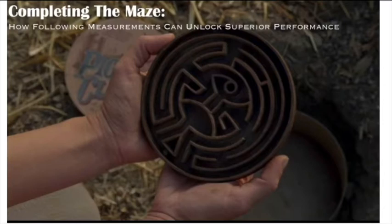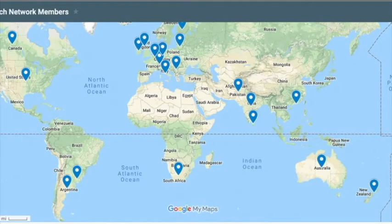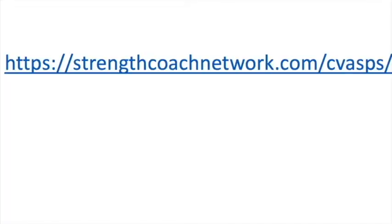This is exactly why we built the Strength Coach Network. You'll have access to exclusive monthly content on top of the sensationally active forum where you can communicate with coaches all over the world to find those answers that you're looking for, to help you be a better practitioner for your athletes. So make sure you hop on over to strengthcoachnetwork.com/CVASPS and get your 48-hour trial for only a dollar. I look forward to seeing you in the Strength Coach Network.